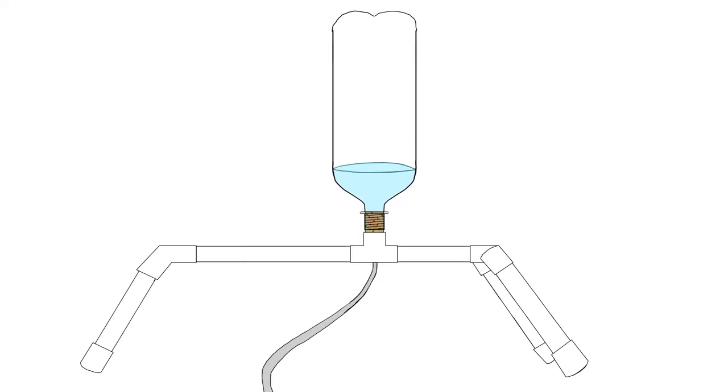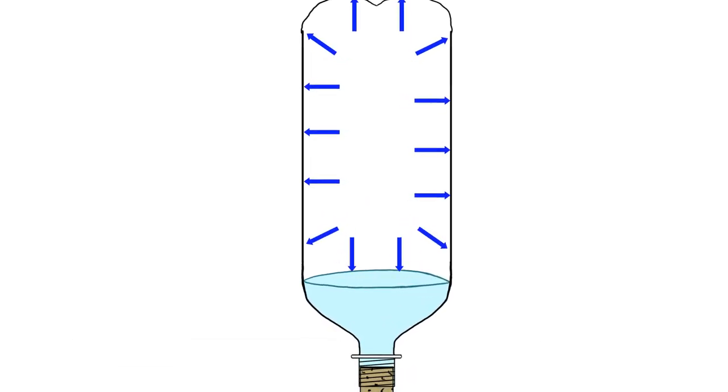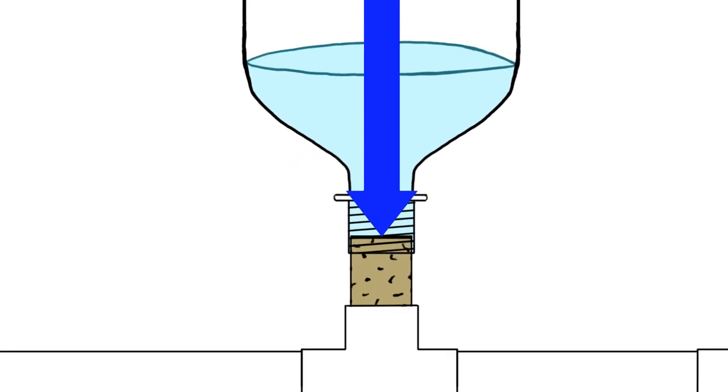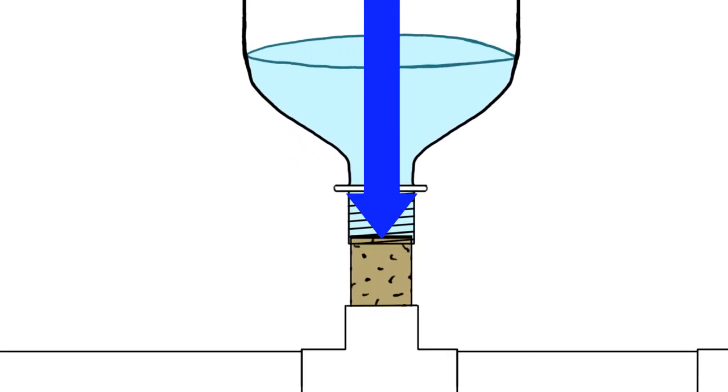Now let's look at the rocket right after it started to move but before it leaves the cork. The force of gravity is the same, but now the upward force comes from the pressurized gas inside the bottle pushing down through the surface of the water and onto the cork. The force is greater than gravity in the opposite direction, so it moves upwards. But that's not everything.